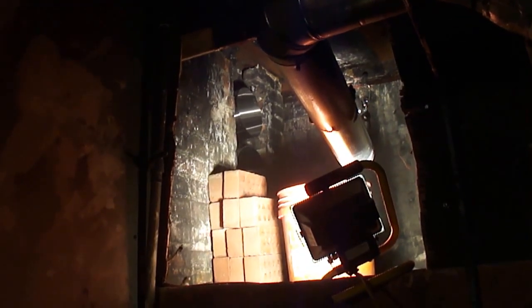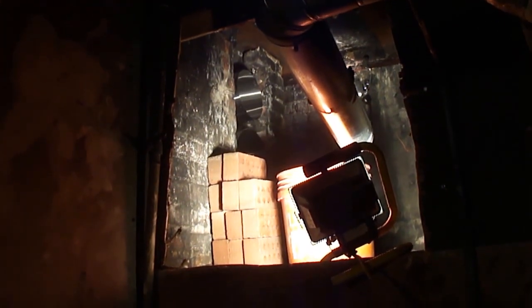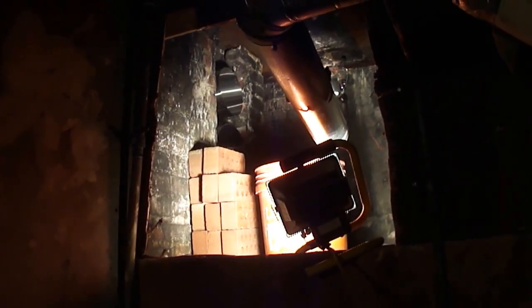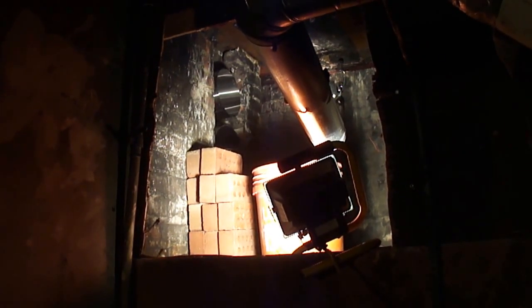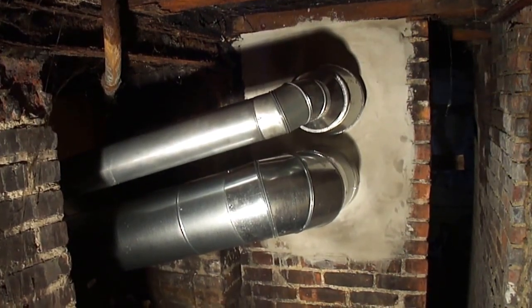What we'll be doing next is reconstruct the area that was removed so that the flue can be inserted. We're going to reconstruct the chimney utilizing bricks and cement so that it will be back to its original structure. We'll show you the completed section at the base of the chimney.